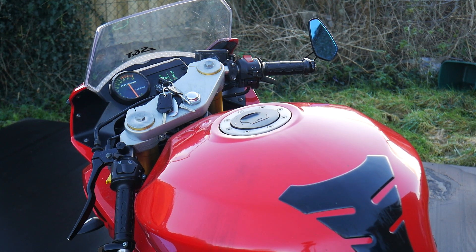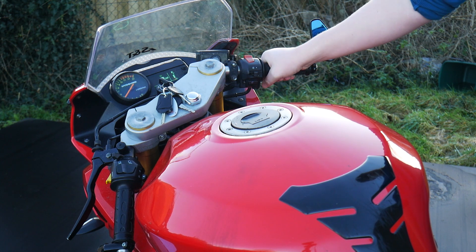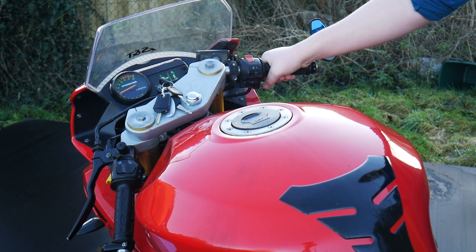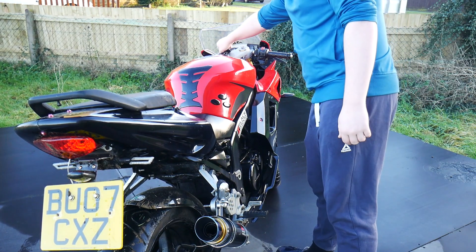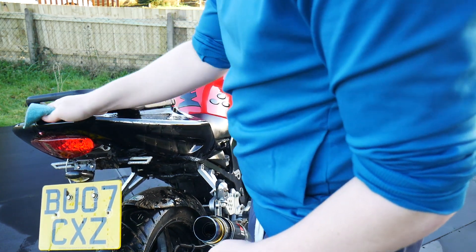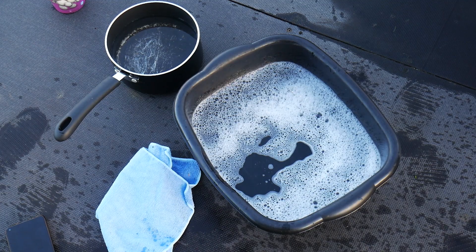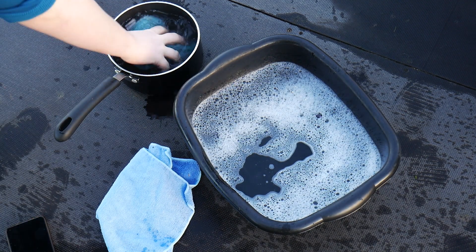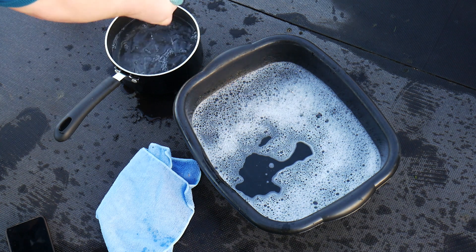Hi guys and welcome back to my YouTube channel. This is the Hyosung that I have been talking about and that I bought just about a week ago. This video is going to be me cleaning it — it's not a very good clean because I don't have the right equipment. I don't have a pressure washer, but I will be cleaning it properly once I'm out on the road. But let's talk more about the bike.